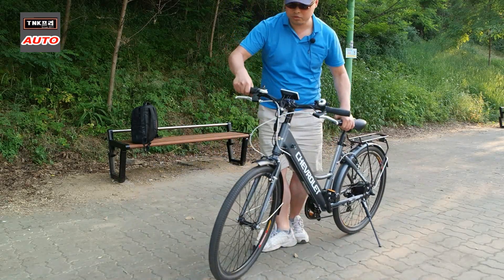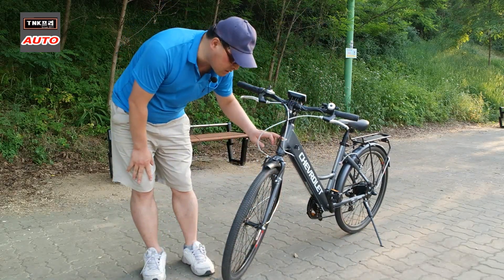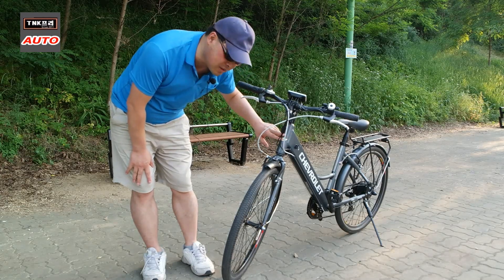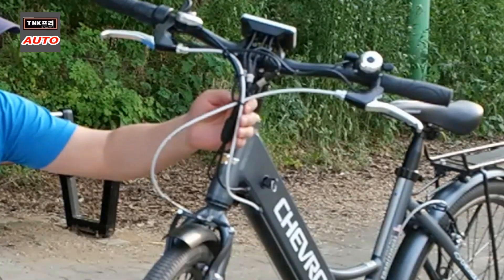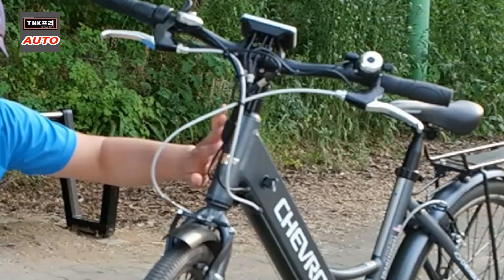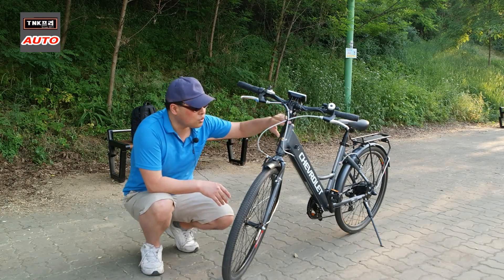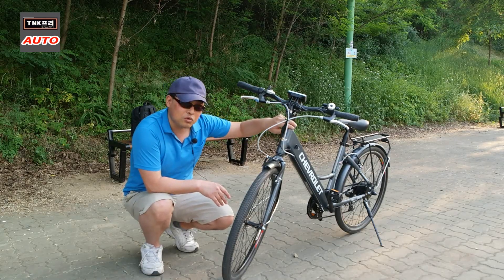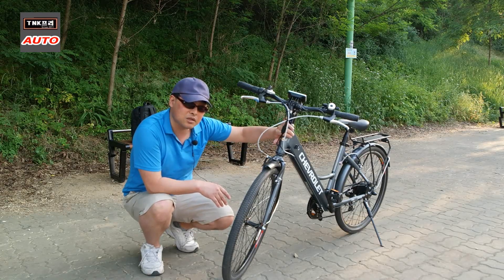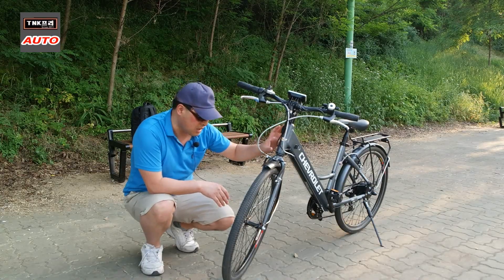아쉬운 점으로는 앞부분의 쉐보레 마크가 케이블 4~5개에 가려 잘 보이지 않는다는 것입니다. 비용 문제가 있을 수 있지만, 케이블을 프레임 안으로 정리한다면 마크가 더 잘 보이고 완성도도 높아질 것 같습니다.